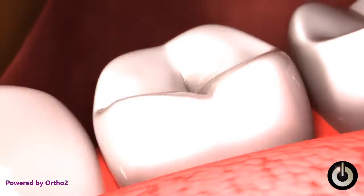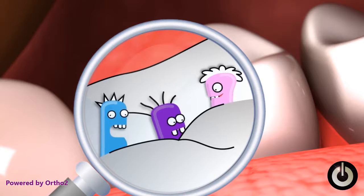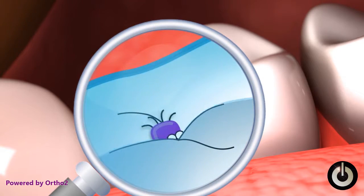Your back teeth, called molars, have tiny grooves where cavity bugs like to hide and are hard to reach with a toothbrush. The sealants cover these areas and keep the cavity bugs out.